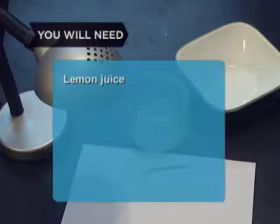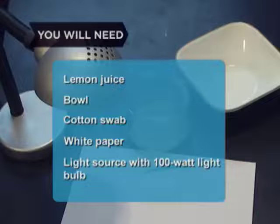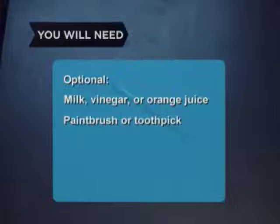You will need lemon juice, a bowl, a cotton swab, white paper, a light source with a 100-watt light bulb, milk, vinegar, or orange juice, and a paintbrush or toothpick.